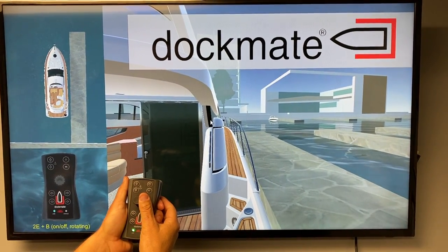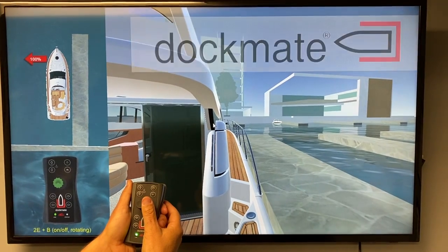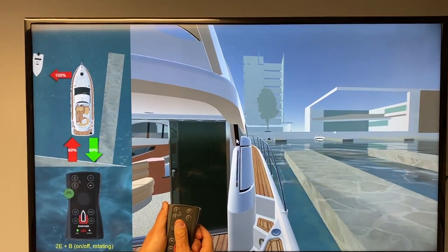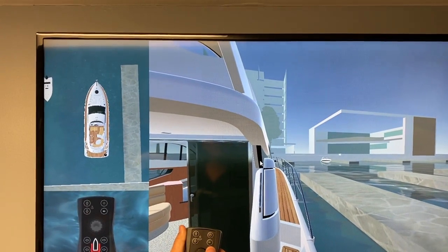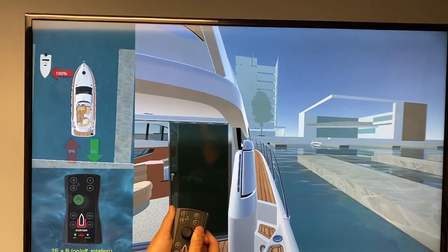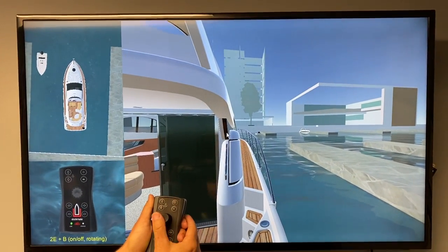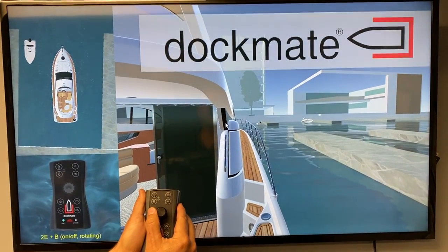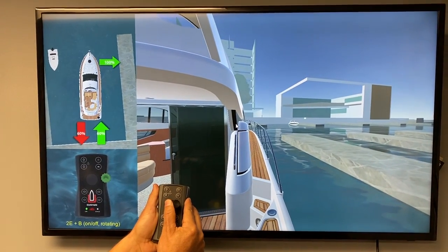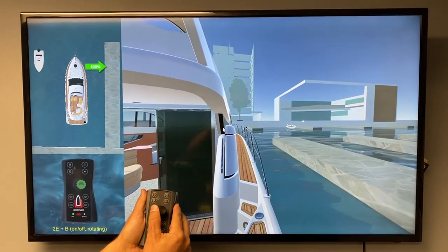He's moving the joystick to the left, and just the bow thruster starts. Then you go all the way and it's moving one engine forward, one engine reverse, so it walks the boat off the dock. We can control it with either a half deflection or a full deflection, controlling just the thruster or the thruster and the engines to move the boat sideways.